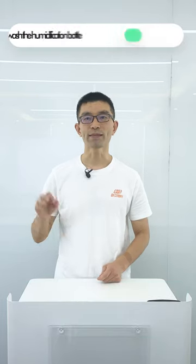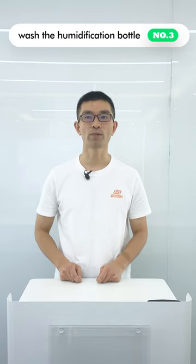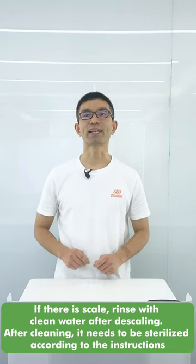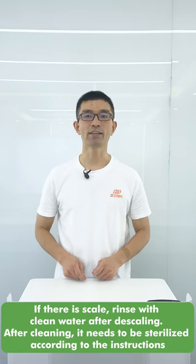Tip 3: It is also important to wash the humidifier bottle of the oxygen generator with warm water. If there is scale, rinse with clean water after descaling. After cleaning, it needs to be sterilized according to the instructions.